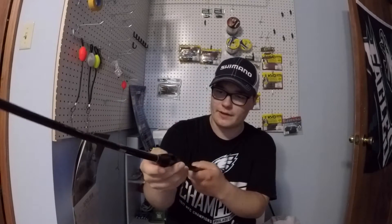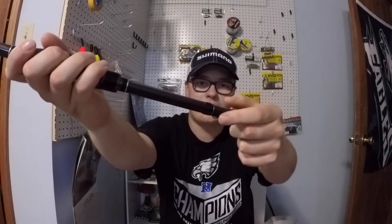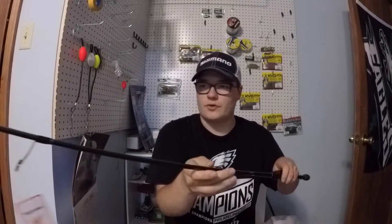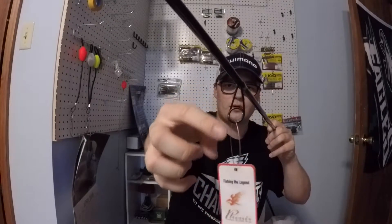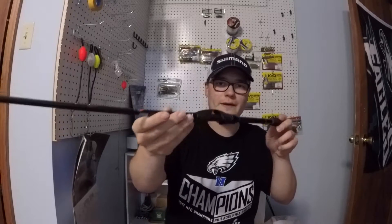The reel seat is really unique — I like the way it sits. It's got the hook keeper and the drop shot weight keeper down here. I really like having that below my reel. And just look at these guides — they're almost like micro guides, smaller than your typical spinning rod guide.